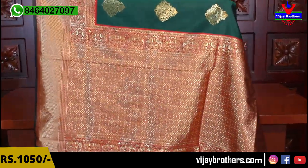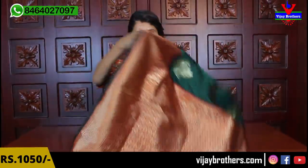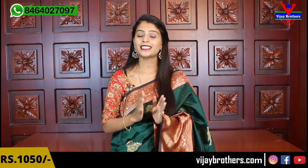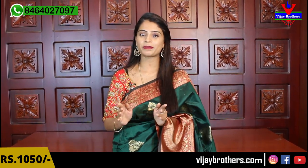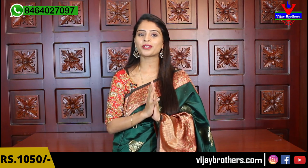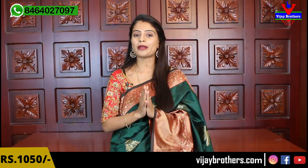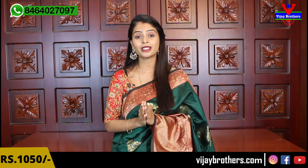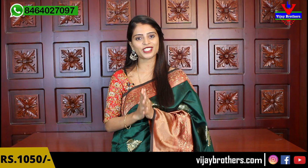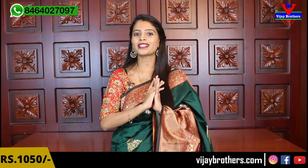The pallu borders are the same — complete weaving style, and the blouse comes with a contrast color. Beautiful sari and the price is just ₹1050 — very very reasonable. Those who want to purchase this sari, the website link is already mentioned in the description below. Click it and purchase directly. If you face any problem with the website, take a screenshot and send it to our WhatsApp number, we will help.